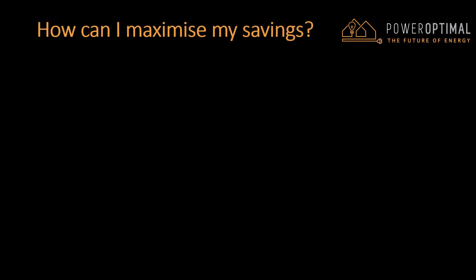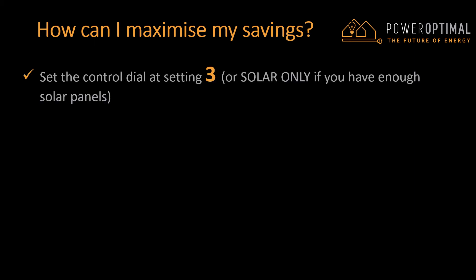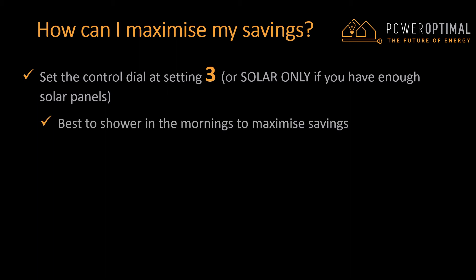How can I maximize my savings? The best way to maximize your savings is to set the Elon control dial just outside the solar only zone, in other words in the area marked 3. If you have enough solar panels, you might even set it on solar only and never use mains power. It's generally best to shower in the mornings to maximize savings. If you experience cold water somewhere in your daily routine, you can turn the control dial clockwise to reduce the solar hours until you are happy with the settings.